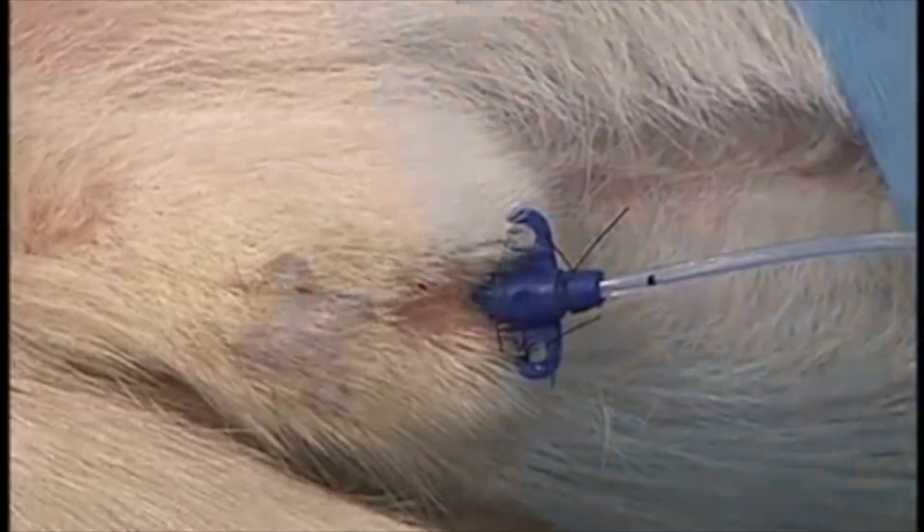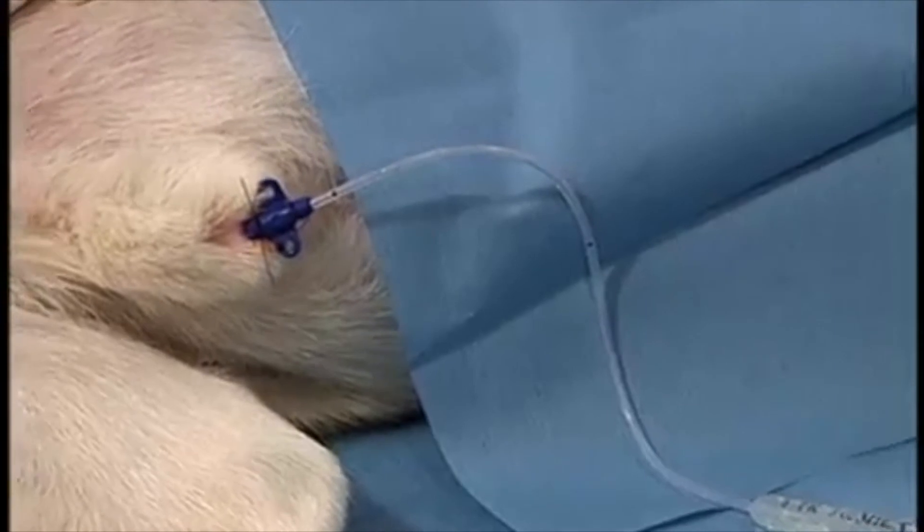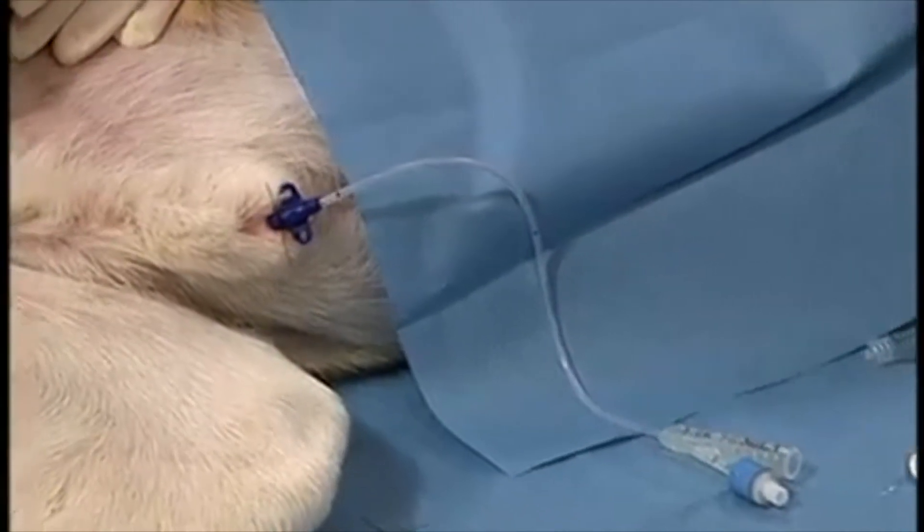Once the catheter is being sutured to the prepuce, the balloon is inflated with three cc's of saline. This will prevent the animal from being able to urinate around the catheter.